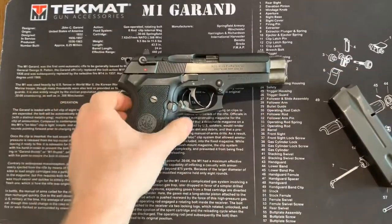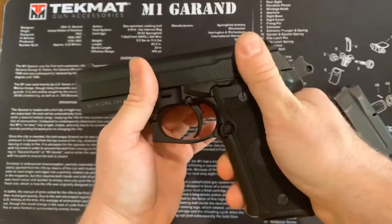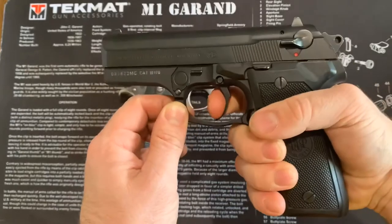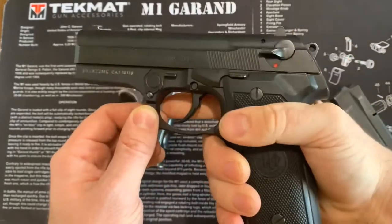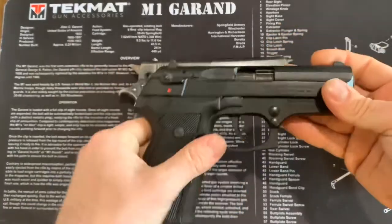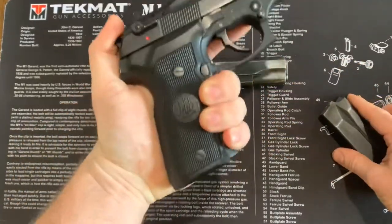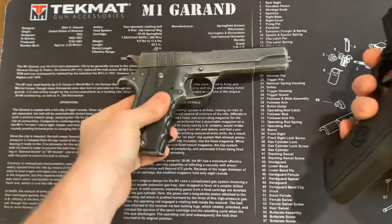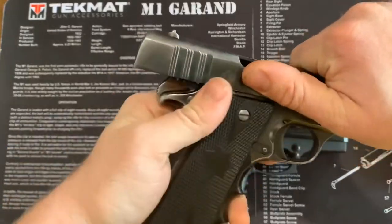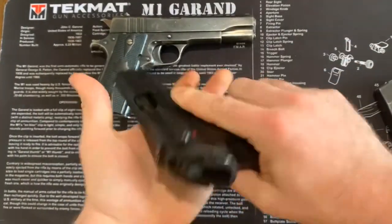One thing you'll see on more modern firearms — and this goes for full size as well — is an ambidextrous safety right here. If I cock the action and put it on safe, this decocks it. It's also safe. Double action, meaning we can cock the hammer single or we can pull the trigger. You'll see that a lot more on newer handguns. So subcompact — you can get the power of a .45 with about two inches off. This is much more manageable to carry than a traditional full-size 1911. On this 1911 there's no double action; you have to cock it or chamber a round and then pull the trigger. Ambidextrous safety as well, so you can work it on both sides.